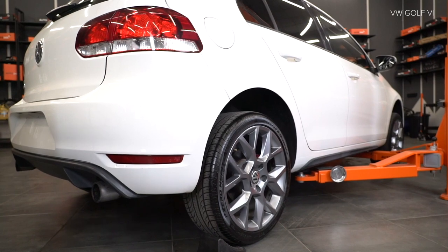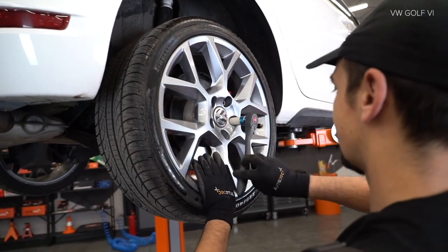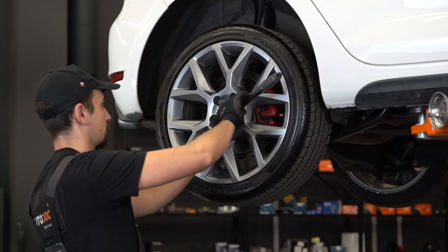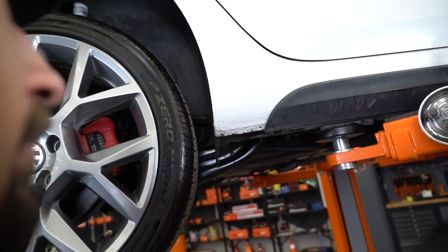Adjust the controls and use the pads to lock. AUTODOC recommends.